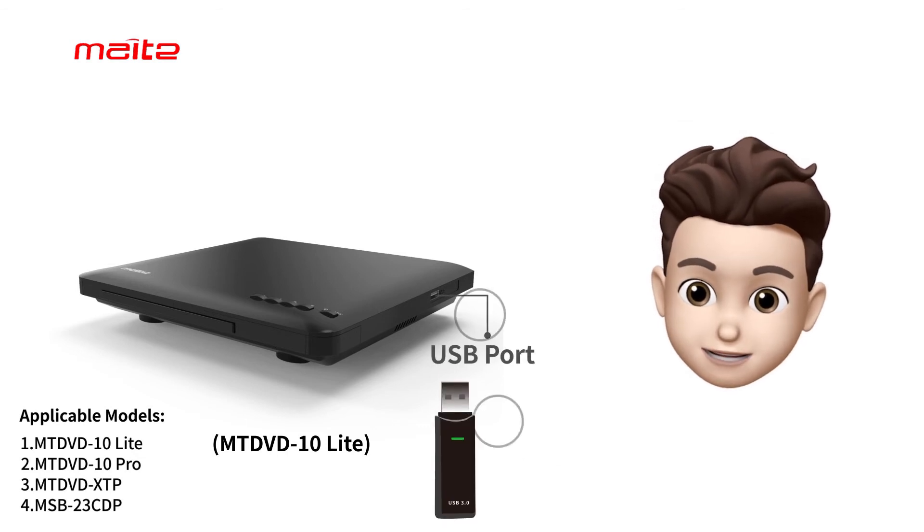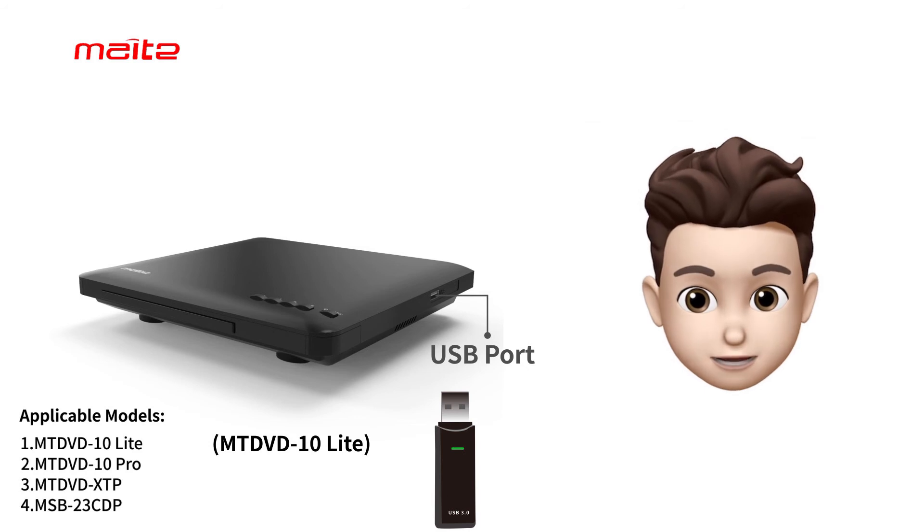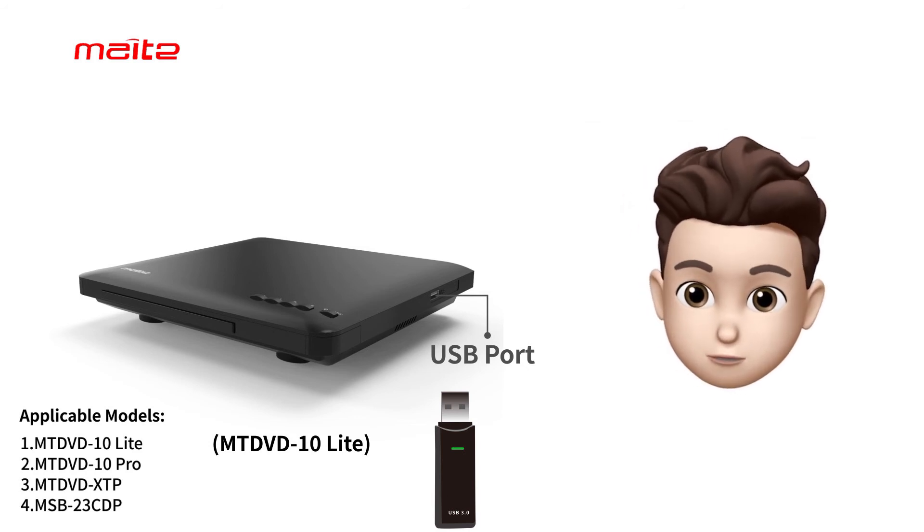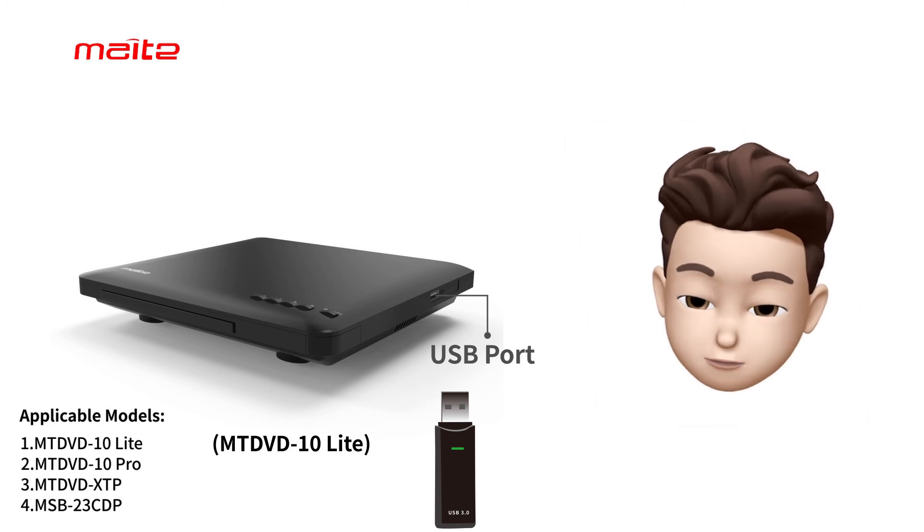Next, insert your USB flash drive into the Mate DVD player. Once the device is detected, you should now be able to see the files you wish to play. That's it. Enjoy!